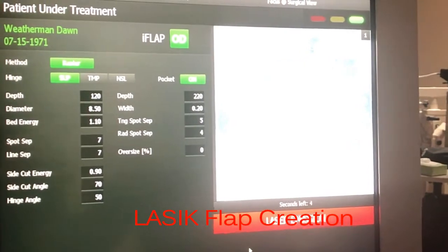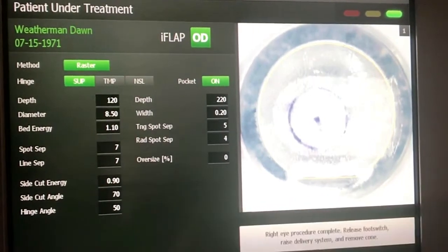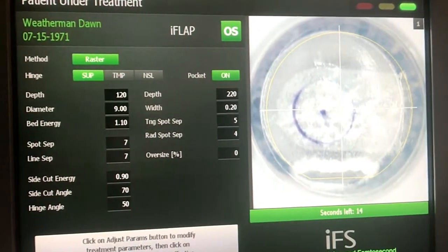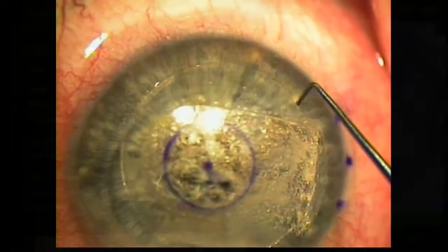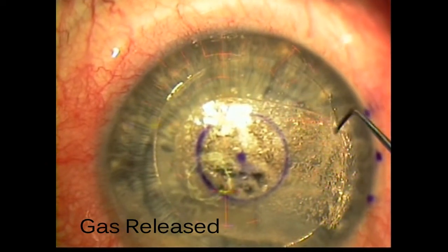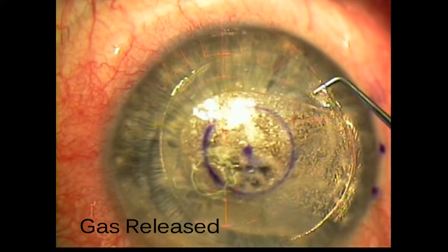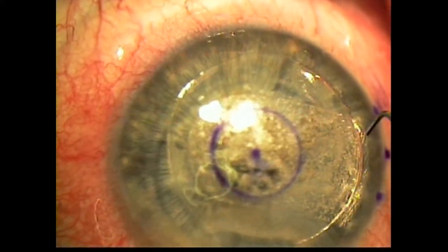But if they do cross, it's okay, because unlike the flap interface, the opening to the pocket interface is constrained to 4.7 millimeters, so it's easy to check. Next, we release gas from both interfaces with a Sinski hook. This allows any OBL that might interfere with iris registration or tracking to dissipate easily.